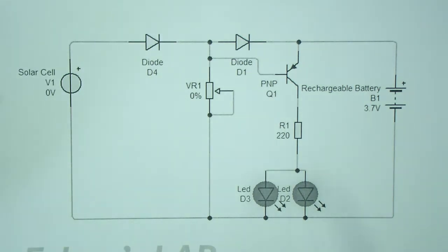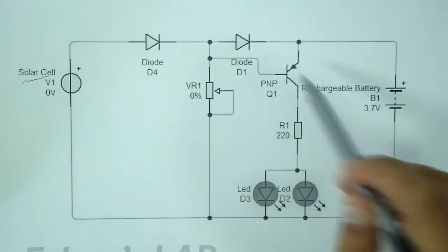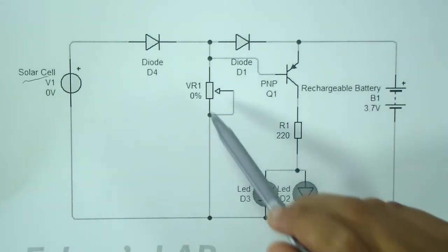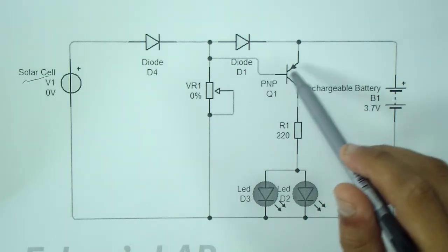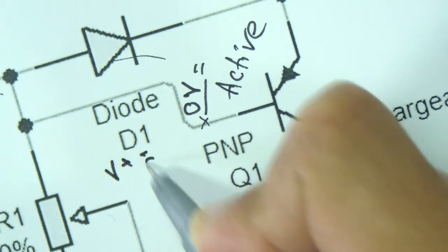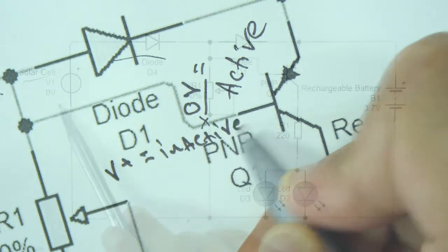The circuit design is extremely simple and may be understood with the following points. As can be seen in the given circuit diagram, the design basically consists of the solar panel, a PNP transistor, a few LEDs, a battery, and a few resistors. The transistor is the only active component, which is positioned as a switch for preventing the battery from reaching the connected LEDs during daytime.